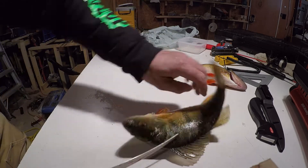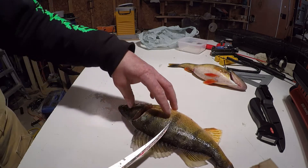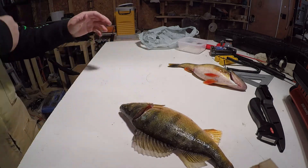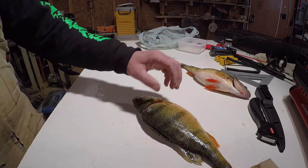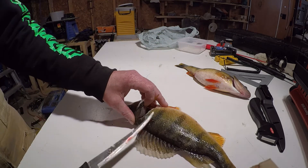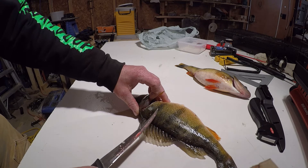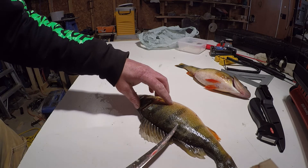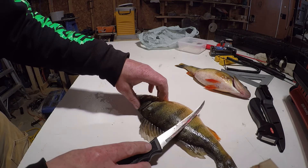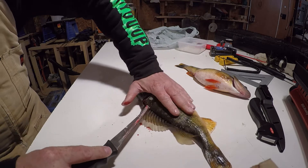Then you spin the fish around this way. That's nerves — he definitely has been under the water a long time, he should be dead. Oh, it's the neighbor, he wants to know how they were biting today — pretty good. So now what we're going to do is follow the knife about an inch and a half and follow the top of the ribs. Then when we get through the rib cage out on the other side, we go all the way through and peel it off — you just follow it.